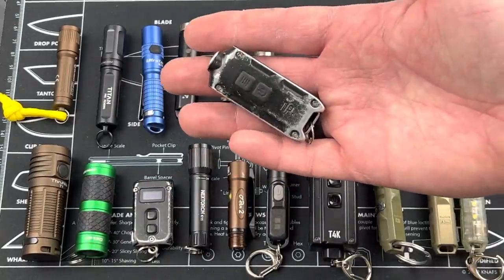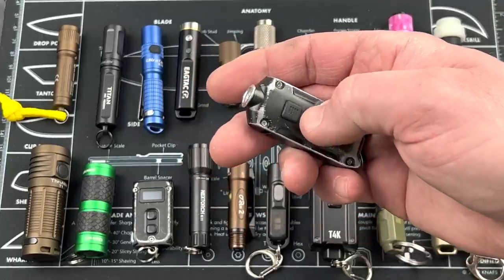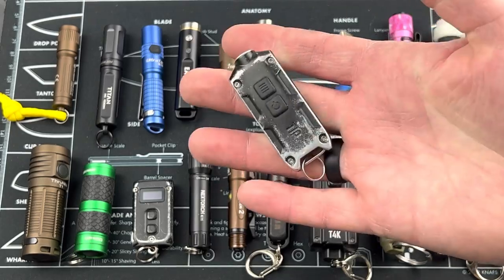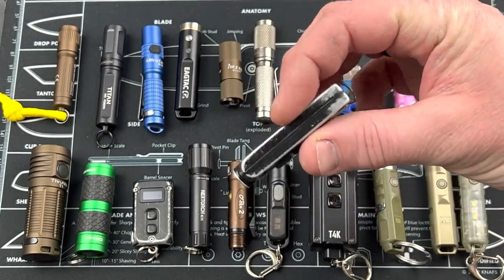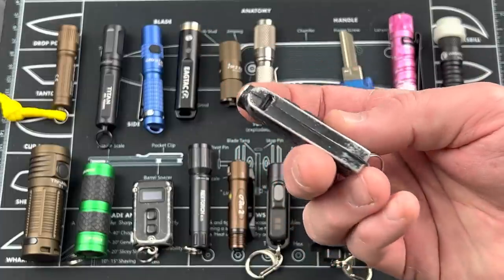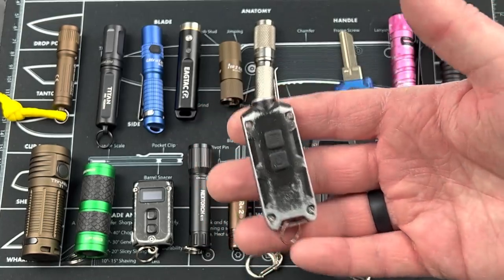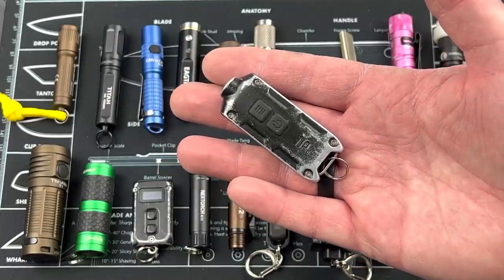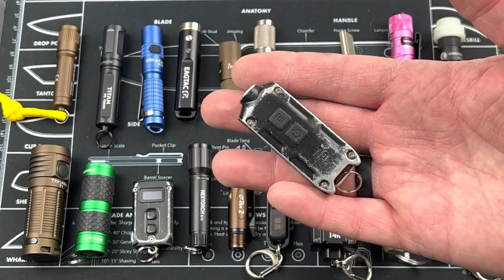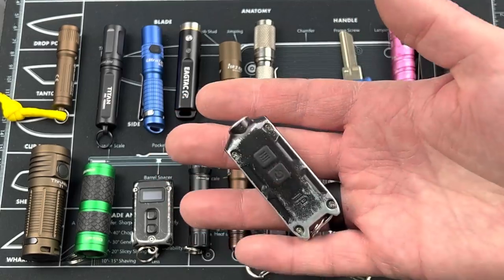Next is one I've used quite a bit — this is the Nitecore Tip. There are lots of different versions from Nitecore: the Tip, the Top, the Tiny. You've got a power button and a selector button to cycle through different outputs. I've carried this a lot — it's relatively slim. You recharge it with a micro USB; I wish they had a rubber plug for that port. Four different outputs: low at one lumen, medium at 30 lumens, high at 180, and turbo at 700. Weight is 0.92 ounces — super compact and lightweight. Cost is right around 30 bucks.